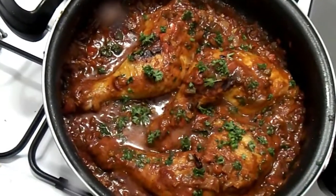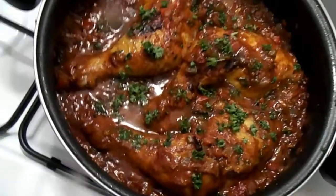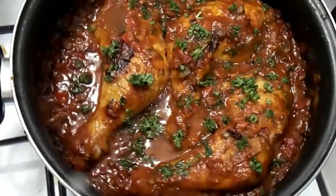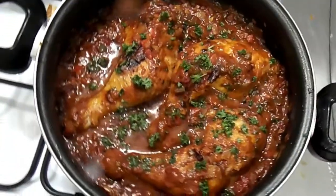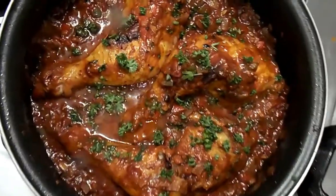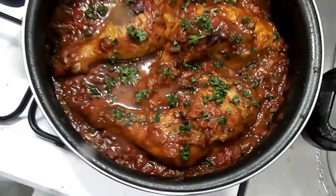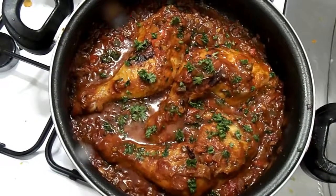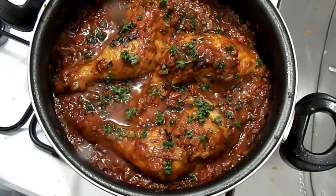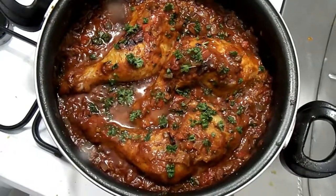So guys, this is my poulet Basquaise — the French traditional recipe. As you can see it's so gorgeous and delicious. This is it, I hope you really enjoyed watching this video. If you did, please don't forget to give this video a big thumbs up and subscribe to my channel. Thank you for stopping by and I will see you next time.